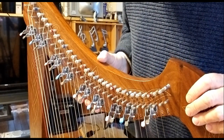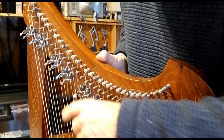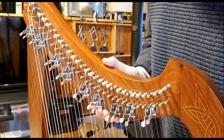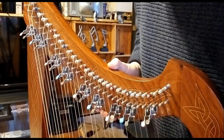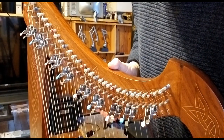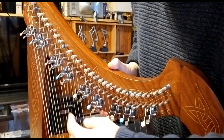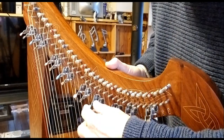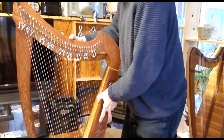The last thing I did was put color coding on the little handles of the sharpening levers, so that it's easier to tell when you're looking up which ones belong to which strings. On the harp, all of the red strings are C and all of the blue strings — sometimes black, but in this case blue — are Fs.